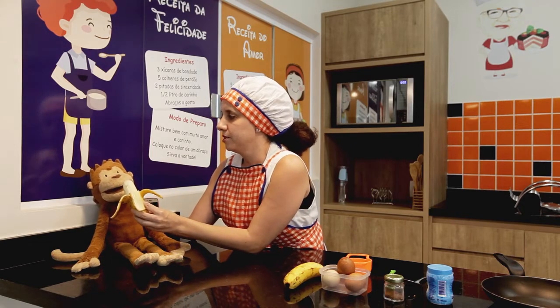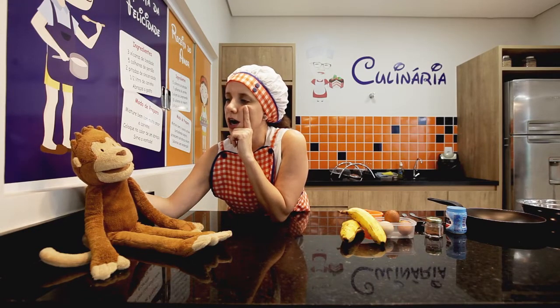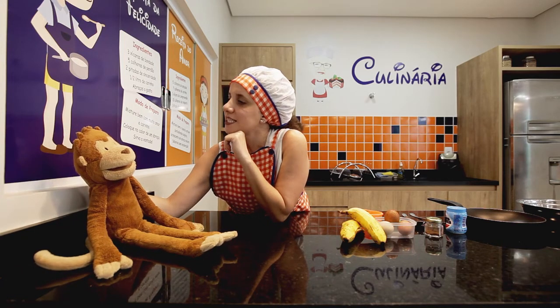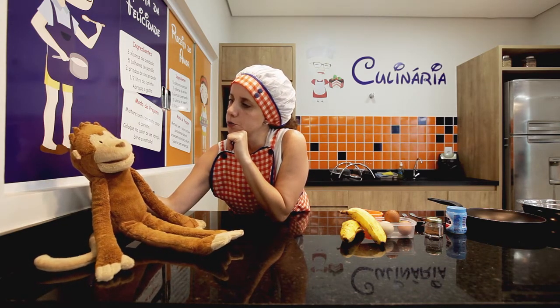Do you want to eat? I have an idea. What, teacher? Let's make a recipe with banana, yeah? Oh, yes. What recipe, teacher?